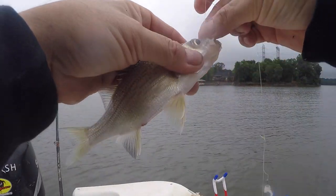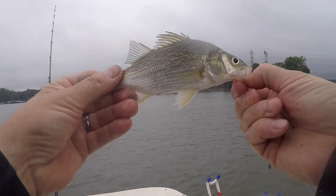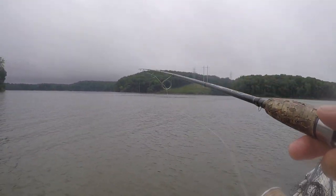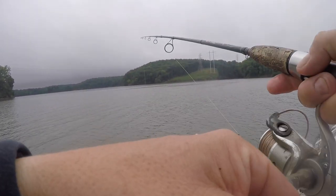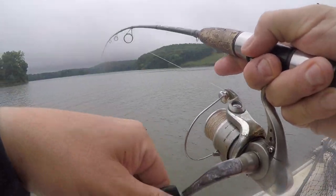They do look like white bass — similar. They also look a little bit like a striper, because they're related to the striped bass. A lot of the same habits of a striped bass. Two of them again.